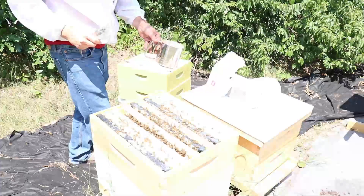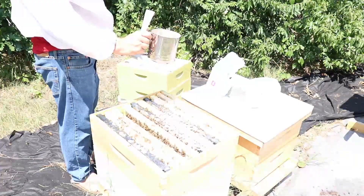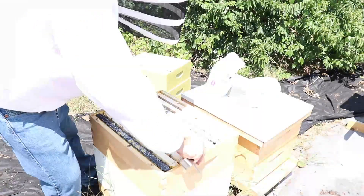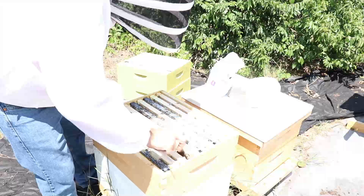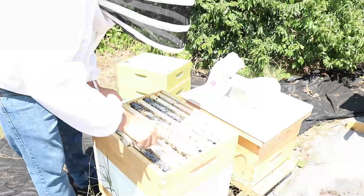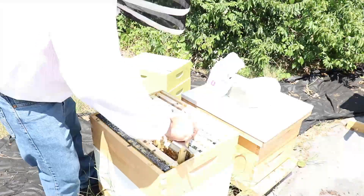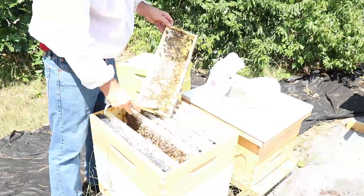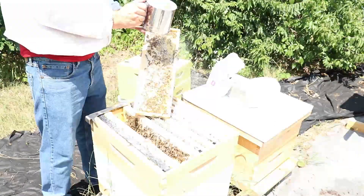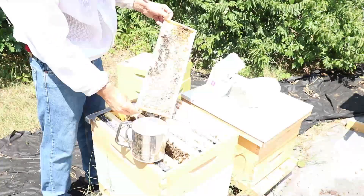Add some more powdered sugar. First, I'm going to kind of give them a sprinkle on top, but then I'll start dusting these individual frames in this box as well. The problem with this particular method is it is quite time consuming. You have to take out every single frame and dust the bees with powder. It's quite a bit of time. The nice thing is you can kind of inspect the hive as you're doing that and make sure everything is going well.